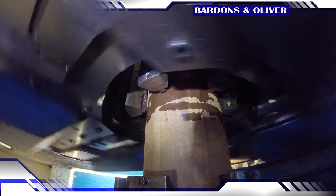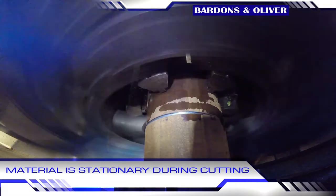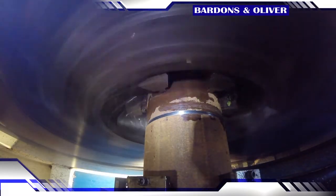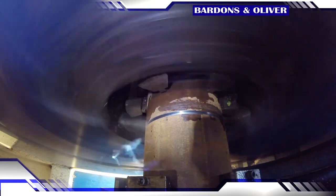This is a rotating head cutoff, so the key thing to notice here is that material is always stationary. That X-axis motion of the cutoff slides is controlled by another of the FANUC servos.